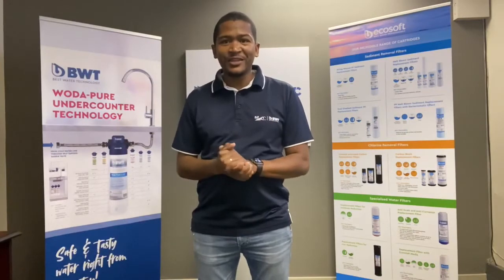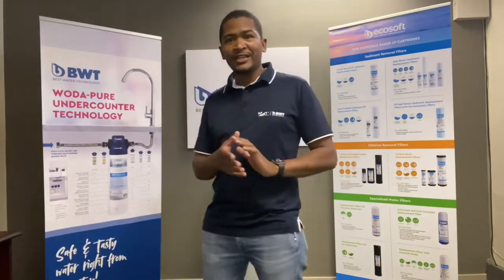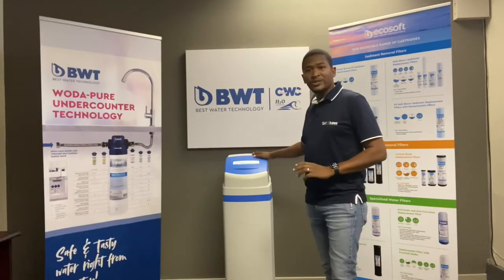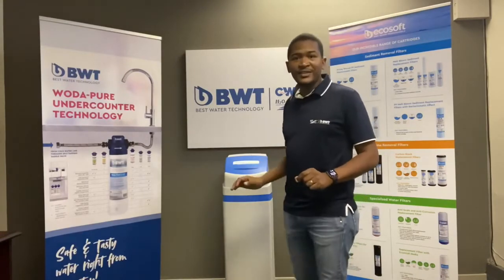Good day and welcome to another tutorial video made by H2O BWT. My name is Emil and I'm the technical manager. Today I'd like to show you how to assemble and commission the Ecosoft Pure Water Softener. We've got it in a 25 litre and a 37 litre. Let's get started.